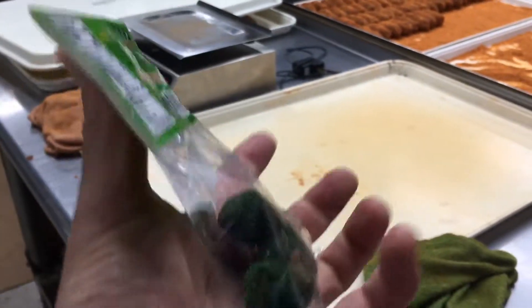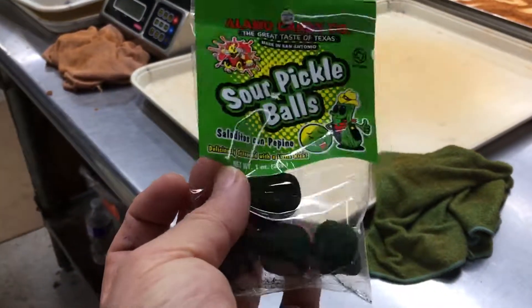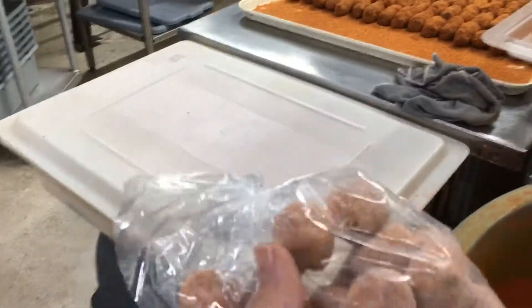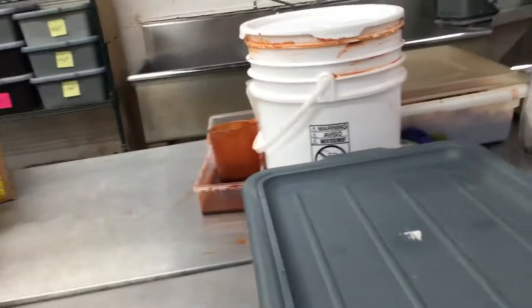We couldn't find a machine that could just spread them out to this size. Can I have this one? Put that over there. Now what is this — the one that's done by hand?